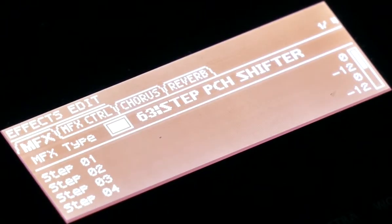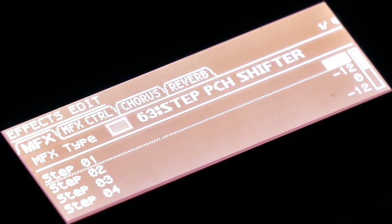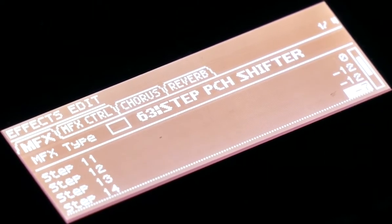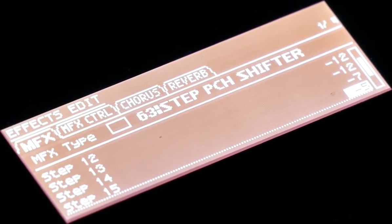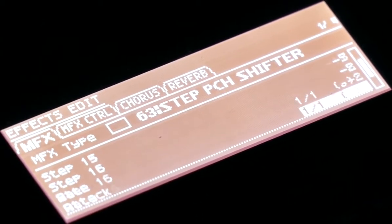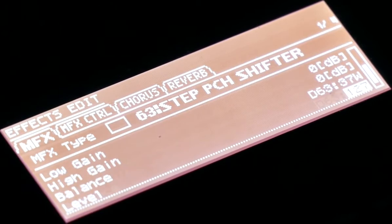Today we're going to talk about the step pitch shifter. I use it a lot live because you can create your own drum patterns or sequence stuff. It is a 16-step pitch shifter, so it actually adjusts the pitch higher or lower. I'm using it this time with the bass and my expression pedal.